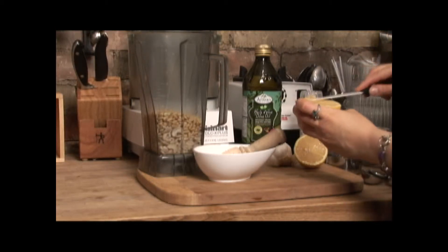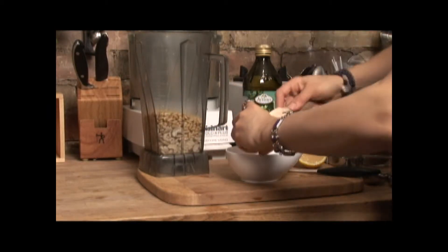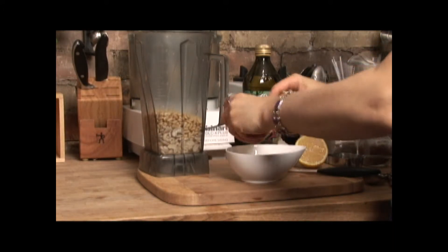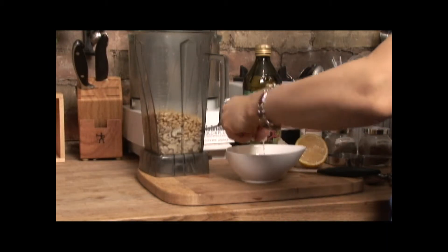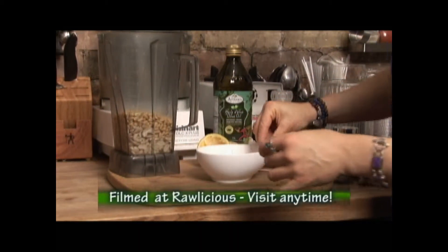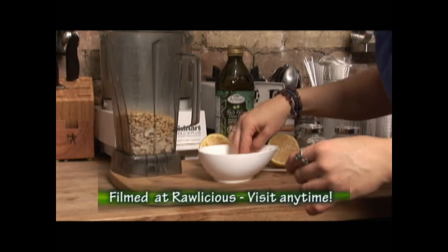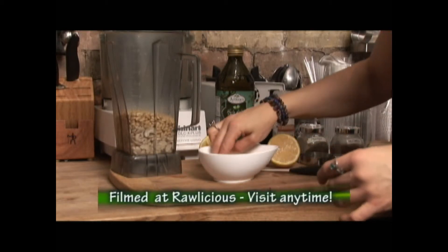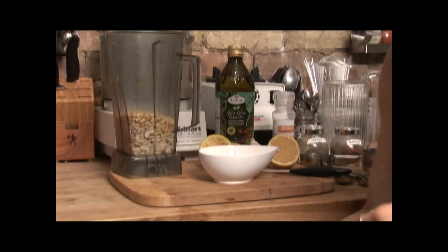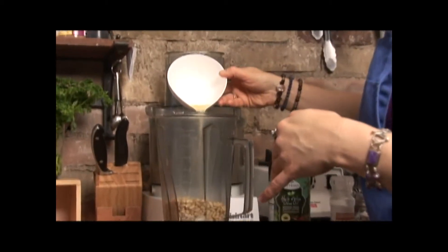Half a lemon. These lemons have a lot of seeds, so I'm going to do them in a bowl — I'm going to use the lemon reamer and juice it into a bowl first so I can take out the seeds and they don't get into the sauce. This lemon is really large so half is plenty. Taste it and you can always add more — when making recipes, it's always better to do a little bit less because you can always add more.